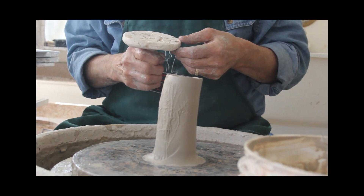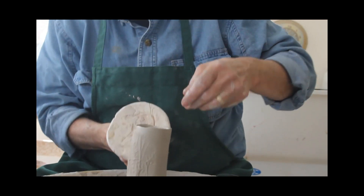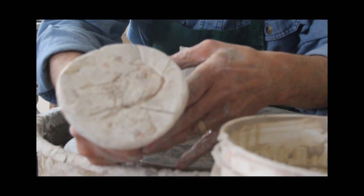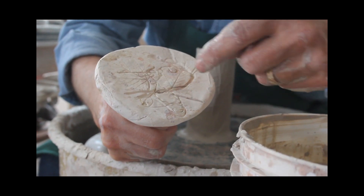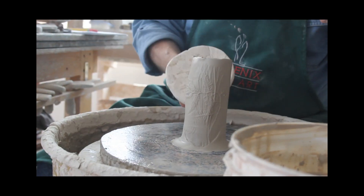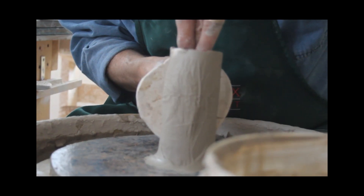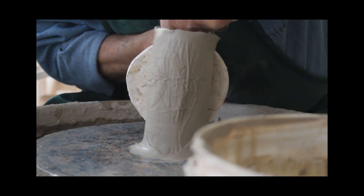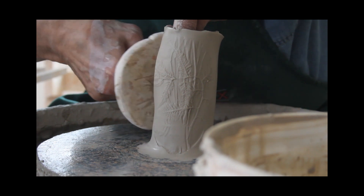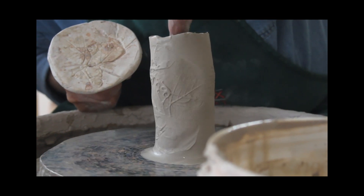And here's some of the wild grapevine that grows right across the road, and I'll be using that. You can see some of the tendrils and stems and the leaves. And there you can see the transfer.